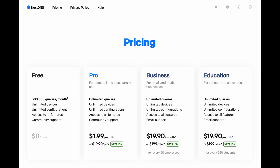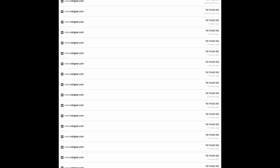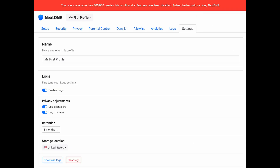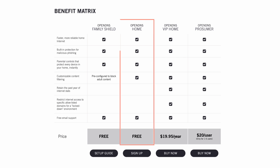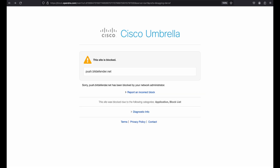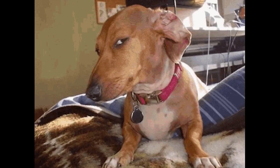Unfortunately, all features on NextDNS — logs, denylist, etc. — are only free if your queries are under 300,000 per month. Because the Orbi pings Netgear.com so often, our queries went over 300,000, and the denylist was no longer working. So we changed to using OpenDNS Home — not the VIP home version — which is 100% free without a max query count. So I'm going to block Bitdefender.net on both OpenDNS and the Orbi login portal because I'm paranoid that way.